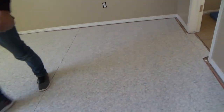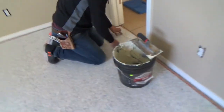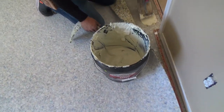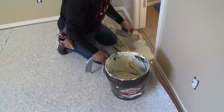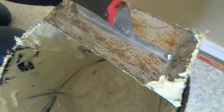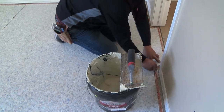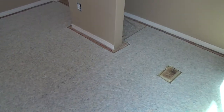Put your seams nice and tight. He's got to do that on all of his seams. He's got a fill right there at the door - just put a little bit right there. You can see his trowel has notches on it - it still does. Oh, you got one in there that you missed.